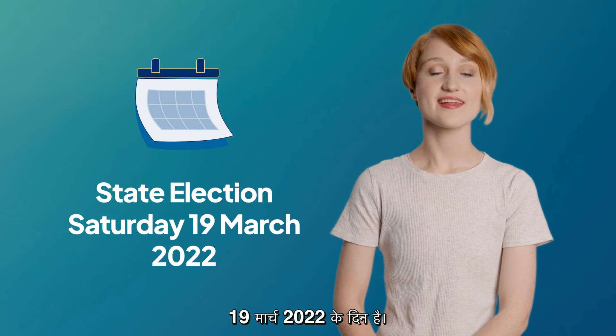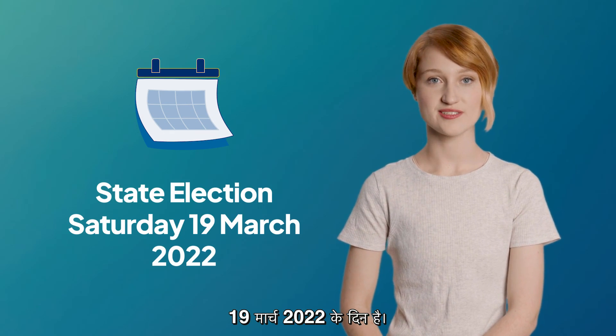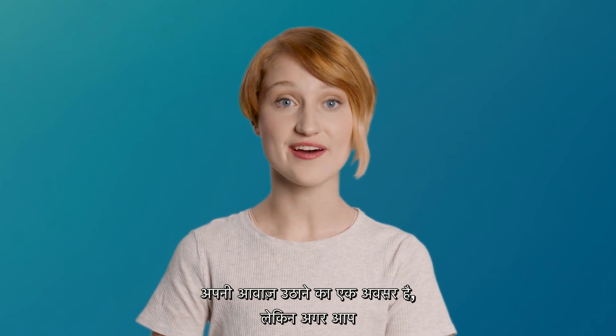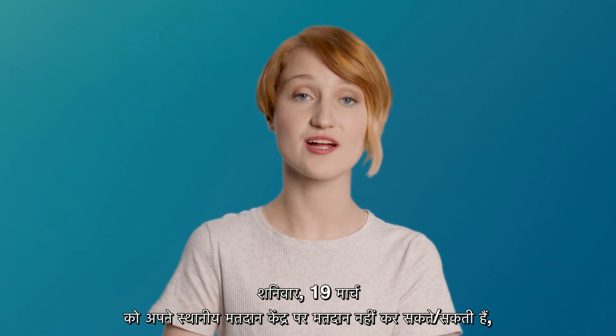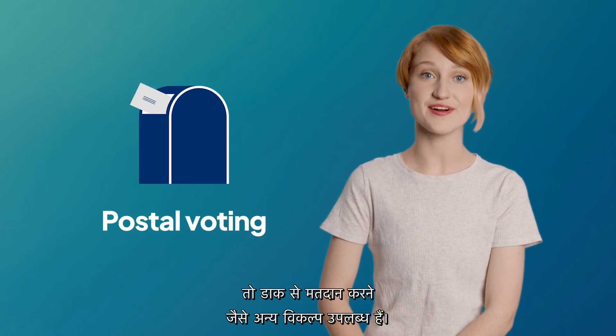The state election is on Saturday the 19th of March 2022. Voting in the state election is your opportunity to have your voice heard. But if you can't vote at your local polling booth on Saturday the 19th of March, there are other options, like completing a postal vote.